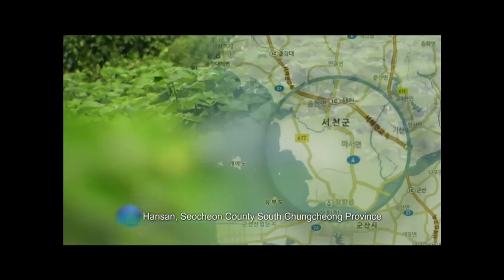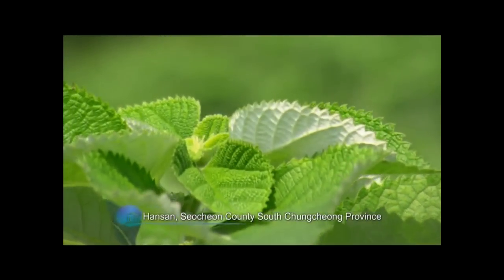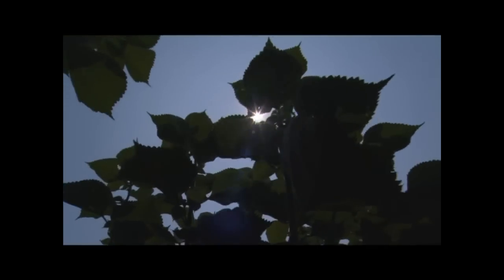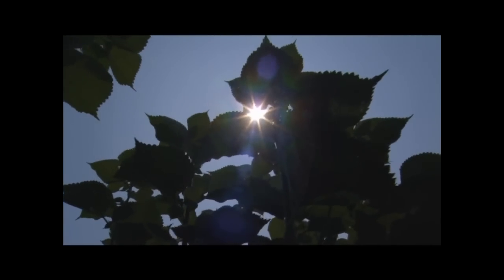Hansan, Sochon county, South Chungcheong province. This is where the west sea wind blows and the Geum river meets the foot of the Choryeong mountains on the south side. Hansan is the perfect place for Moshi that thrives in humidity.